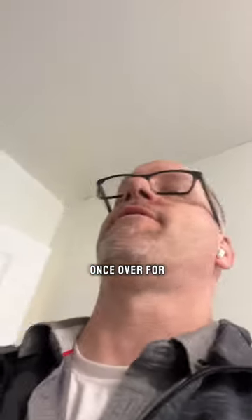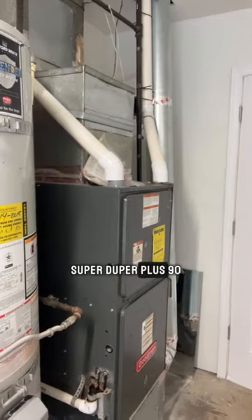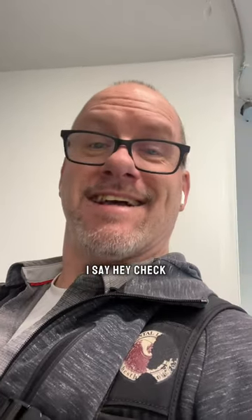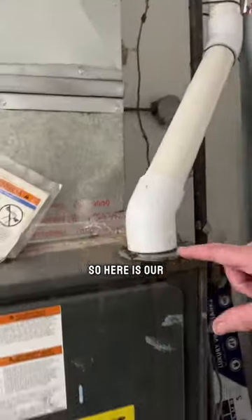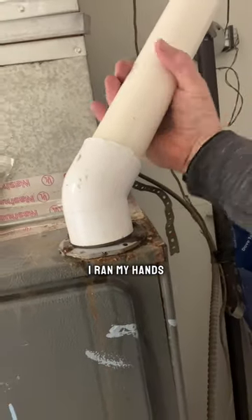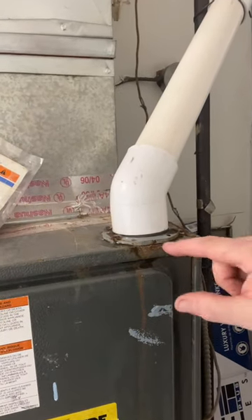Here's a little once-over for a Super Duper Plus 90 natural gas furnace. Here is our exhaust line that goes up and out. I ran my hands around the outside — it's all nice and dry.